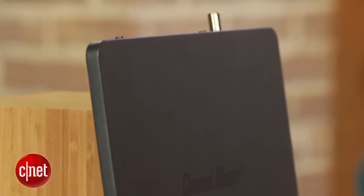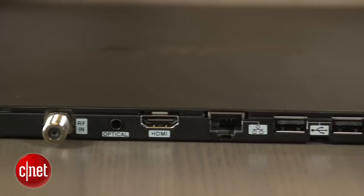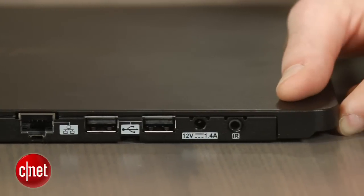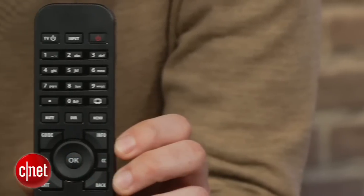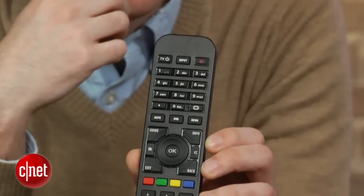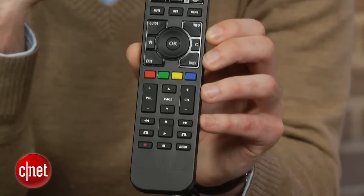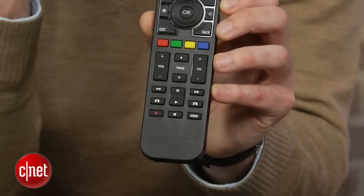It's just thick enough to accommodate its ports on the back, which include an antenna input, HDMI output, ethernet port, two USB ports, and an IR extender port. There's also an included remote, which is decent, but there's a lot of room for improvement. The playback buttons that you use the most are all small and scrunched at the bottom, making it difficult to navigate by feel.